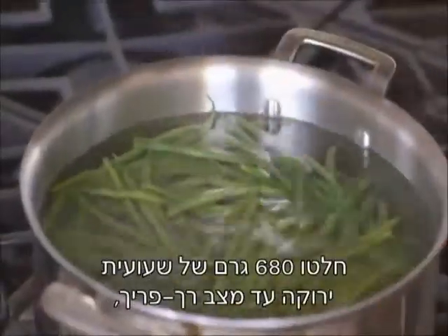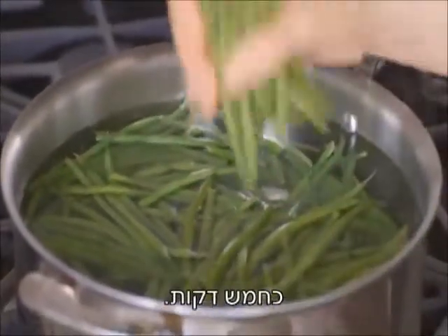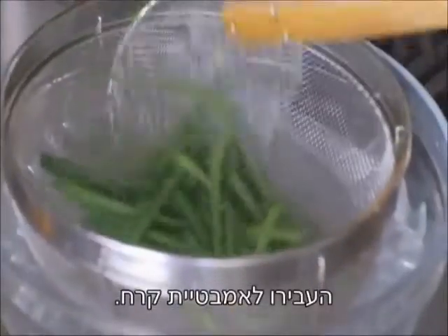Blanch one and a half pounds of haricot vert until crisp tender, about five minutes. Transfer to an ice bath. Drain and pat dry.